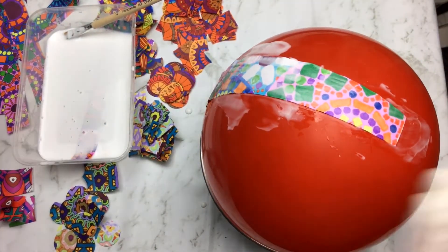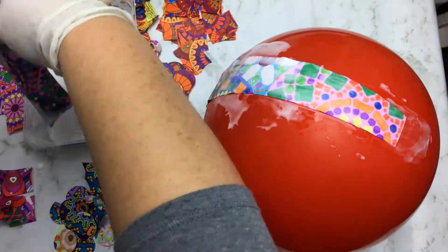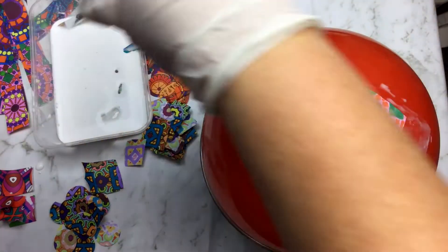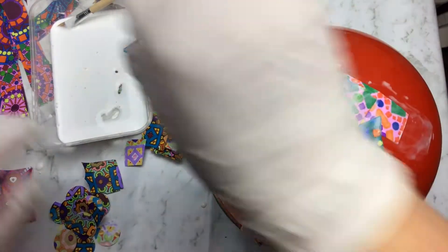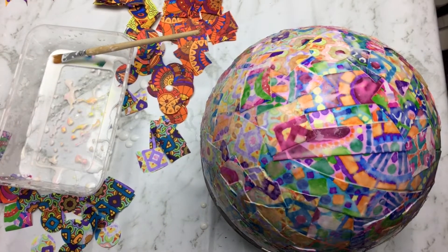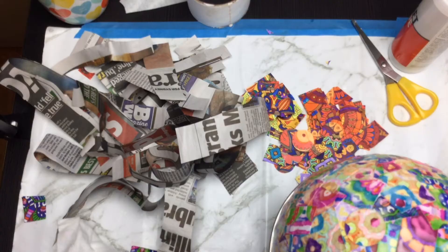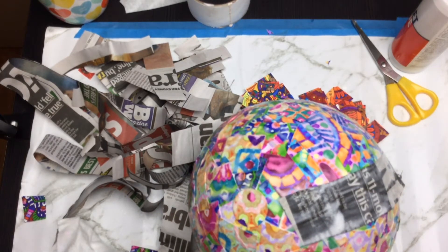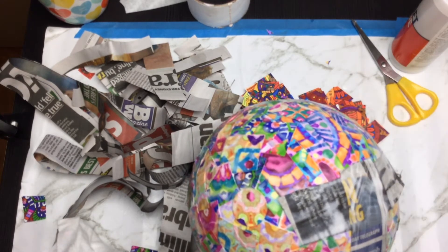I've got one bit there — and don't worry if it rips, it adds to the charm. To ensure I have enough layers around the outside and the bowl is sturdy enough, I'm going to bulk up the next couple of layers with some cut-up newspaper, news magazines, or whatever you fancy. Same thing applies — just dip it into your glue and layer it up.